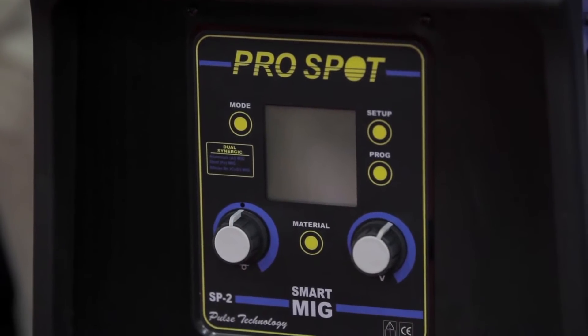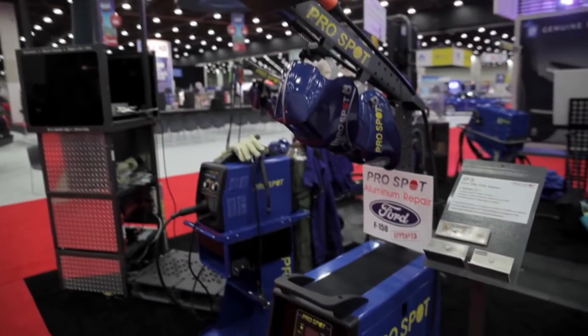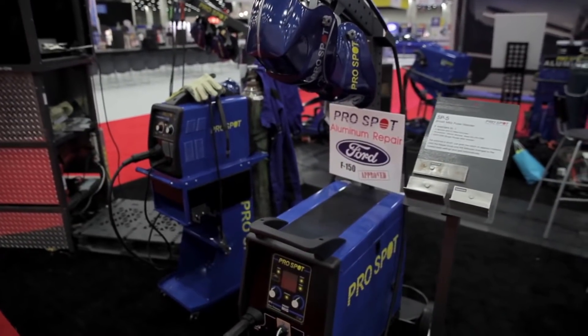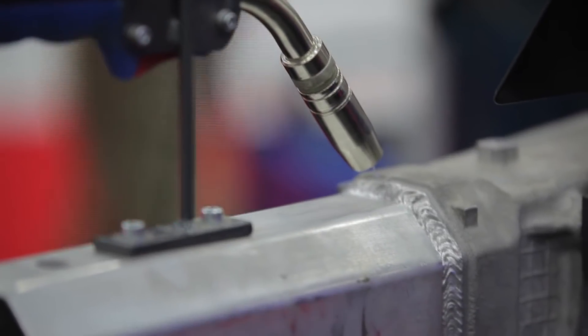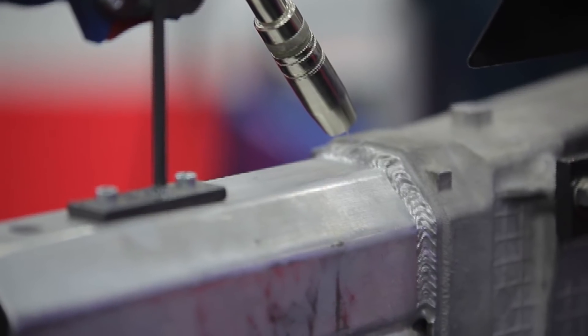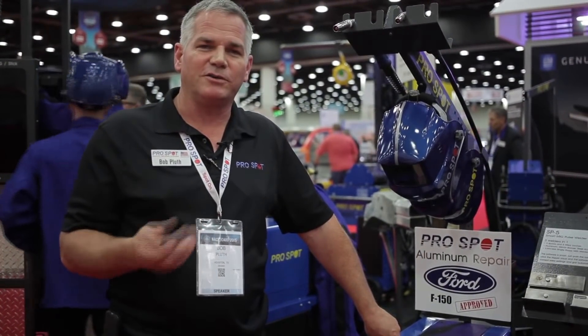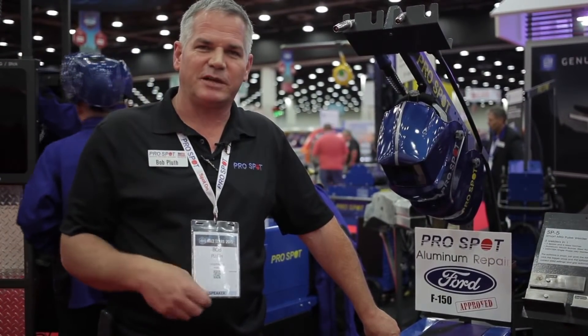So this is a Pulse MIG welder and it comes standard with aluminum and silicone bronze. We also have one that actually has a three torch with steel as well. Pulse is important to not put too much heat when we're welding aluminum, because aluminum will melt very easily and it's very hard to do a MIG weld without Pulse technology.